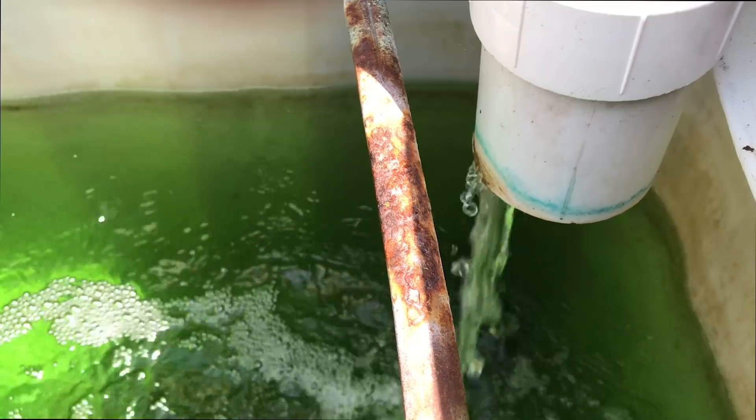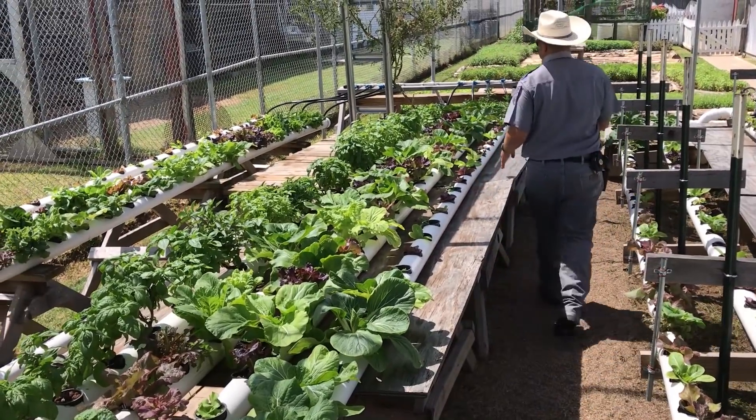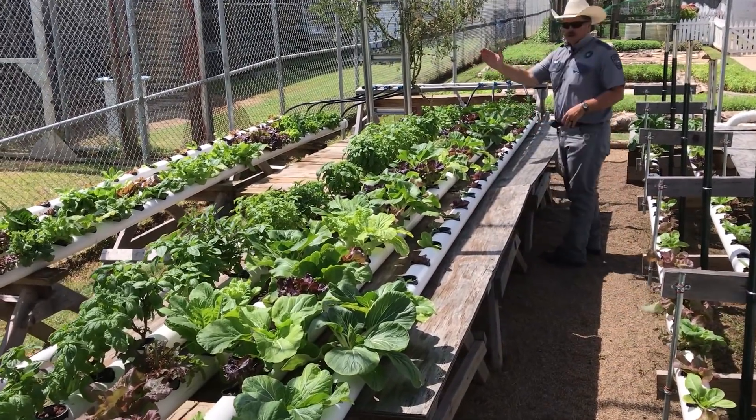In aquaponics and hydroponics, the usage of water goes down. The byproducts are environmentally much more friendly than traditional methods — there's not as much waste or pollutants created. And we have an increased growth and yield in the crops, so they grow faster and they grow larger.